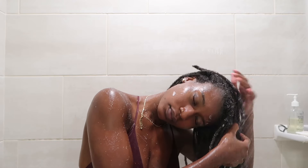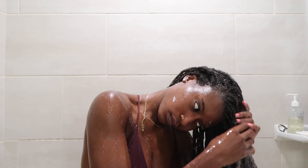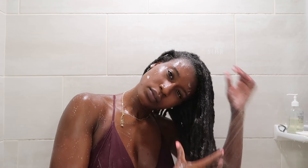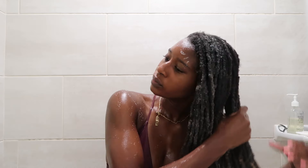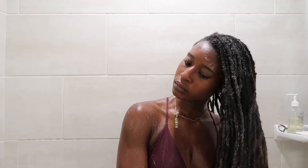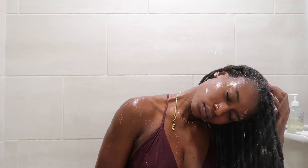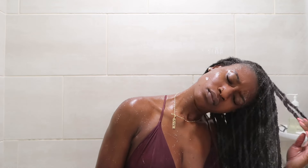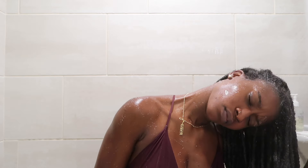I usually go in and shampoo my hair twice, but I was on a time crunch so I only did it once. Now I'm rinsing that shampoo out of my hair really thoroughly — this is a really important step. Make sure you rinse that shampoo out, put your hair directly into the water, and just rinse, rinse, rinse until you don't see any suds anymore.